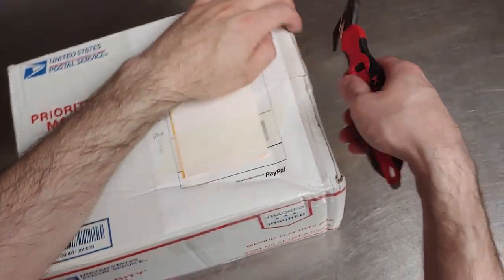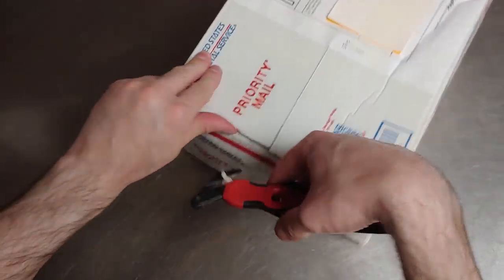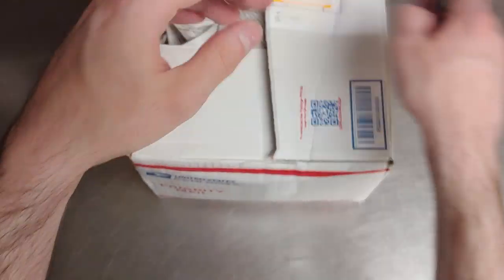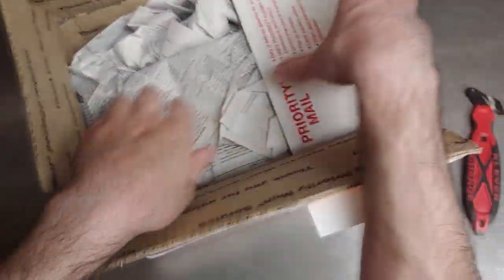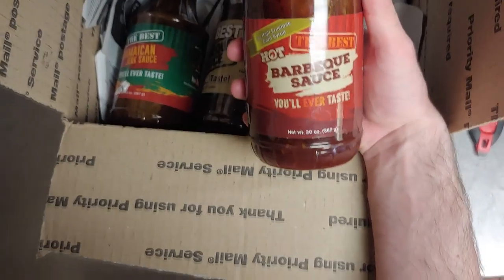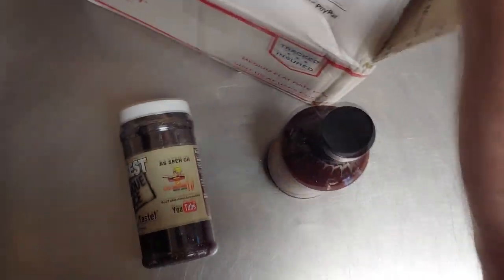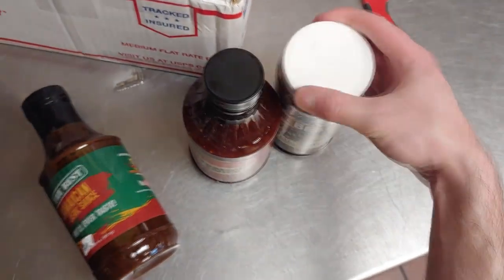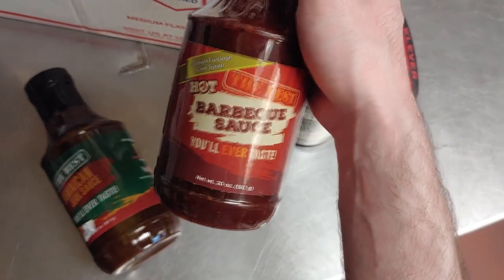Alright let's check out what we got in here. I got a special surprise. I got this ghetto ass setup, it's probably not gonna work out for me so well but we'll see what happens. We got some good old American barbecue sauces here. We got the best Jamaican jerk sauce you'll ever taste, the best barbecue sauce you'll ever taste, and the best hot barbecue sauce you'll ever taste.